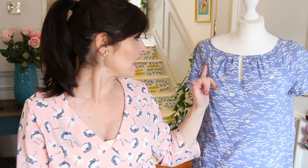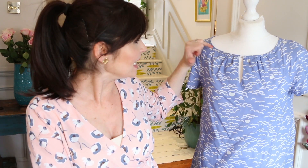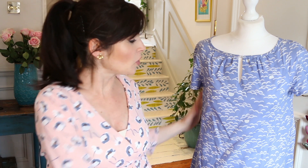We hadn't done a bias binding neckline before, so that's what that is. It's also got raglan sleeves, because again we hadn't done that before. And there are no bust darts — you know that I love not having a bust dart. Instead we've got gathers here, so we still have the shaping and room for the bust, but it's moved into gathers rather than having a dart at the side.